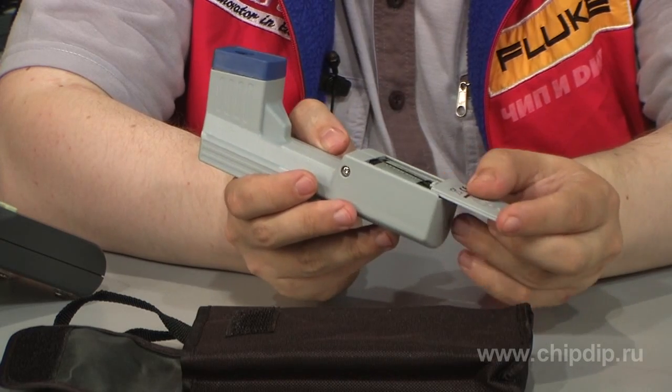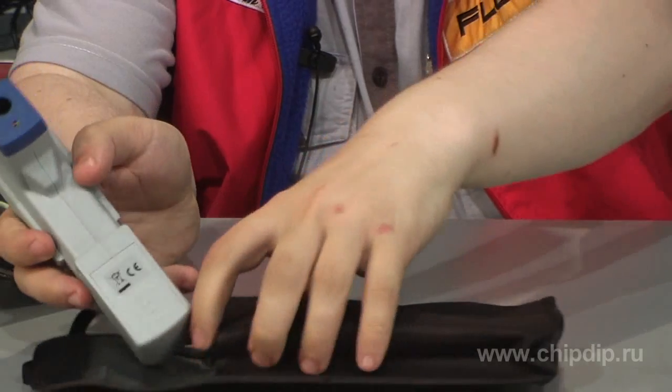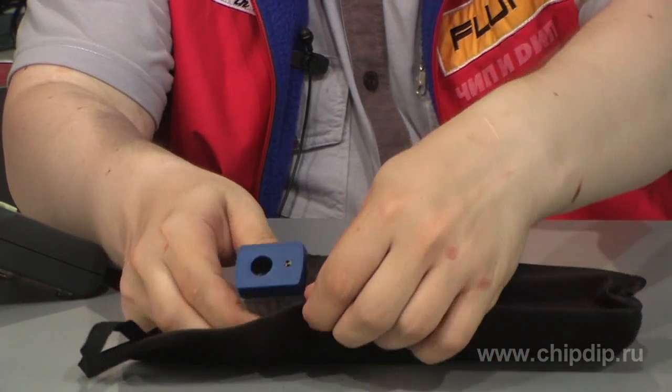The device is powered by a 9-volt battery. The set is also supplied with a convenient storage case.